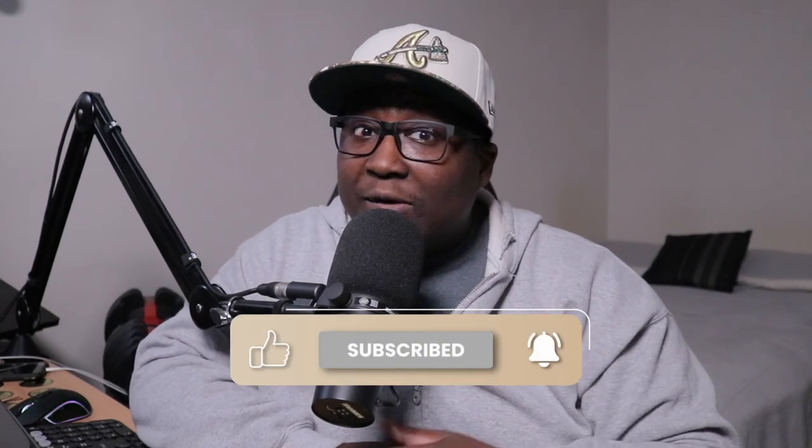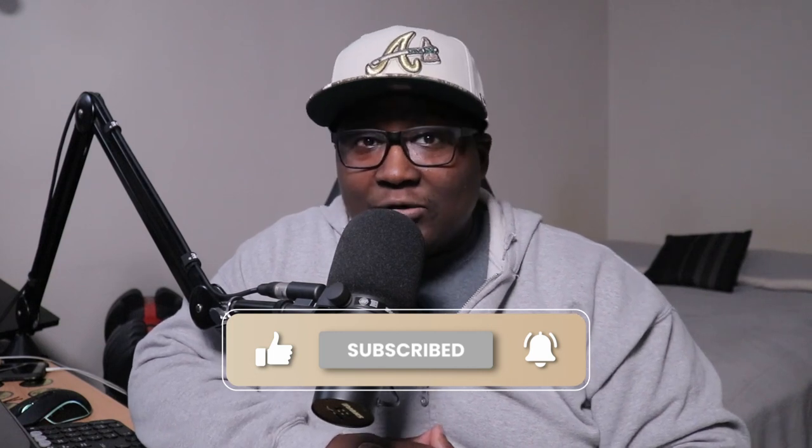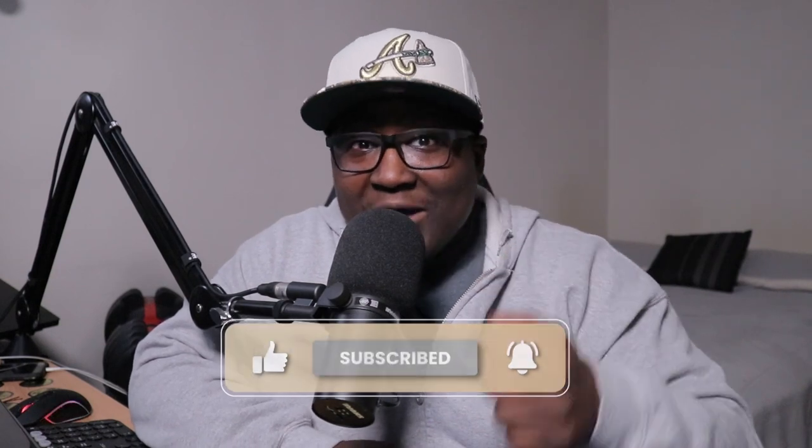If you're new to the channel and you're not subscribed, please consider subscribing. Also, hit the notification bell so you'll be notified of new videos once I upload them. And also, give this video a thumbs up. Smash the like button for you, boy. I will always appreciate you.